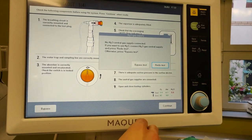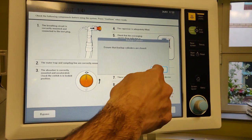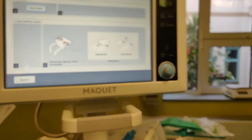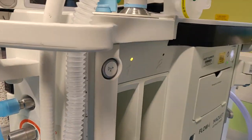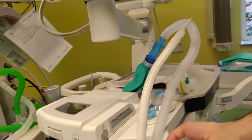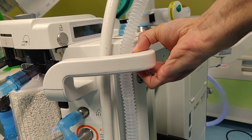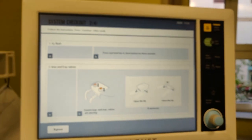There's no nitrous — we haven't got nitrous in here, so bypass that test. I've turned the cylinders off. The O2 flush — there's an O2 flush button on the side just down here. Press start to check it at the top, and it'll ask you to press and hold for three seconds, which will confirm it's passed. Excellent.